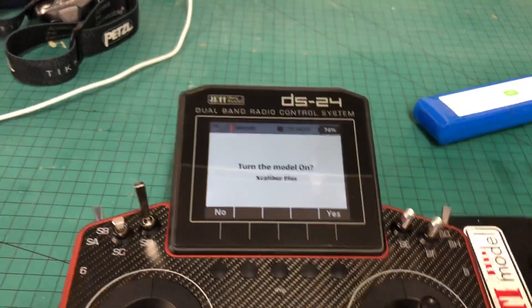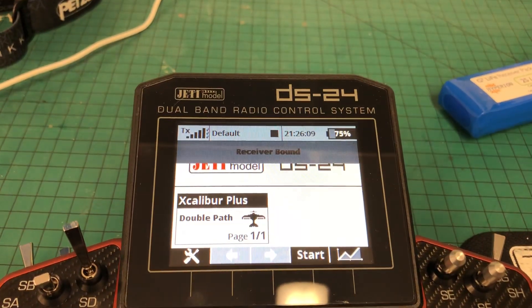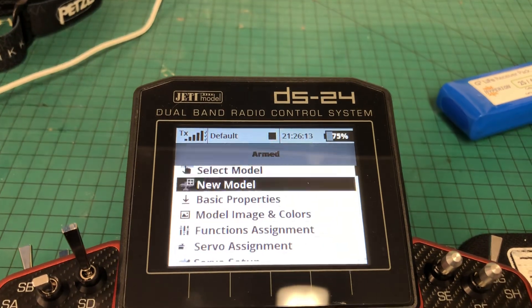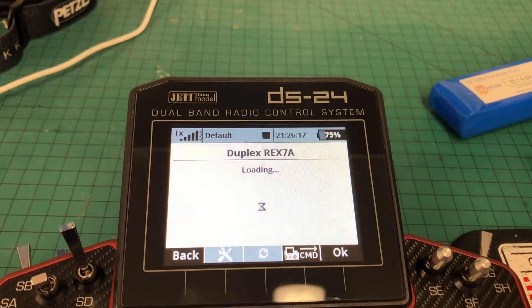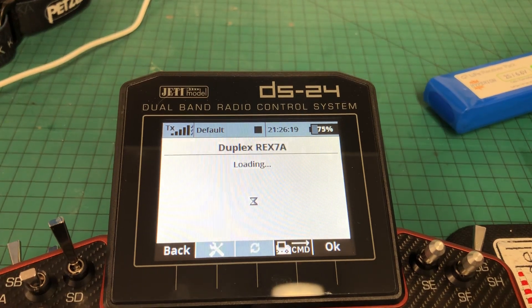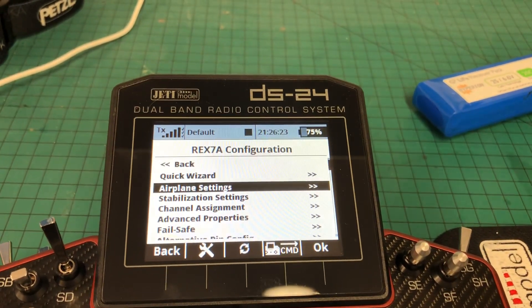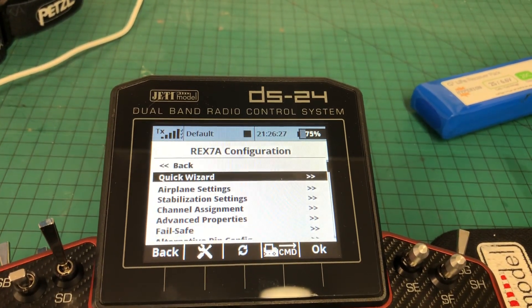So if we turn the model on and wait for it to come online — all three ticks — and we go into Device Explorer. For the Device Explorer for the REX7A, we go into Configuration. You need to go through the Quick Wizard before you see Airplane Settings and Stabilization Settings, as they are disabled until you've done this.